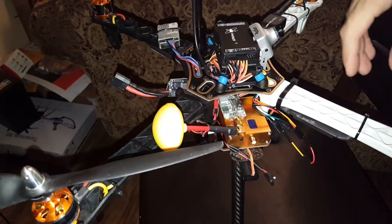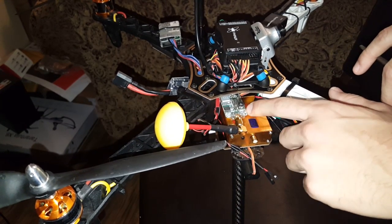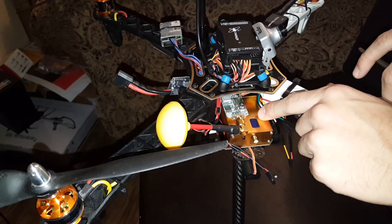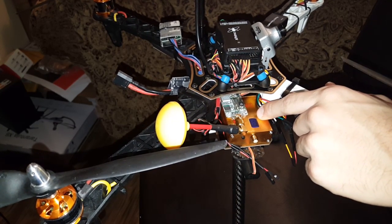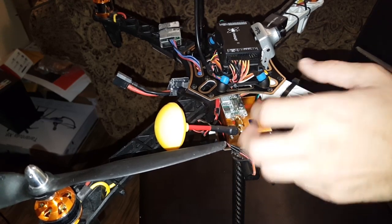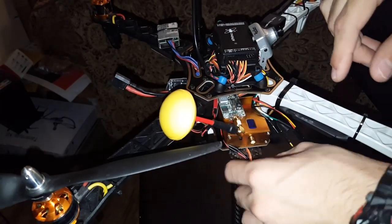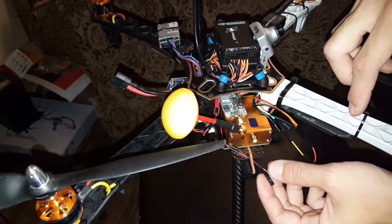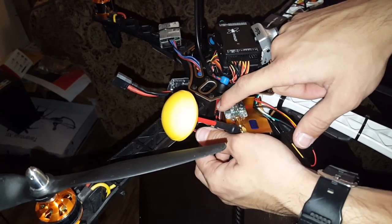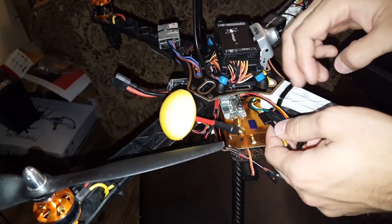On to my video transmitters: I have a 600 milliwatt 5.8 gigahertz VTX, along with a 1.3 — or 1.2 — gigahertz 800 milliwatt video transmitter. The power lead for the 1.2 gigahertz VTX is right here. If you see that JST connector, my 5.8 is currently connected, so all I have to do is swap them.